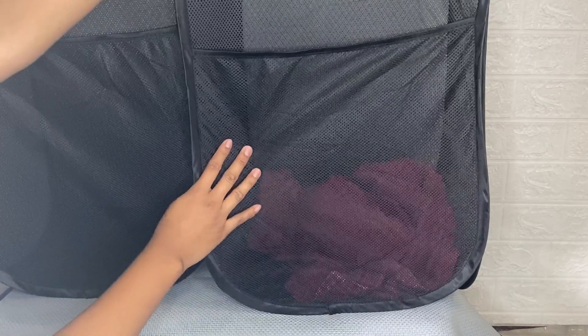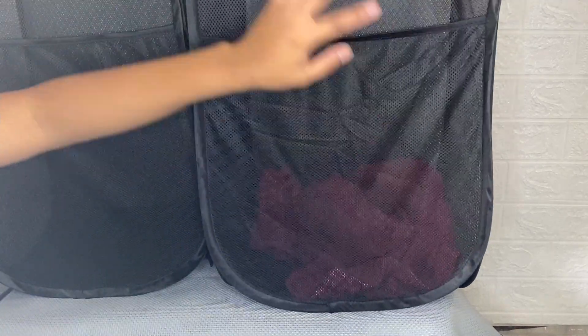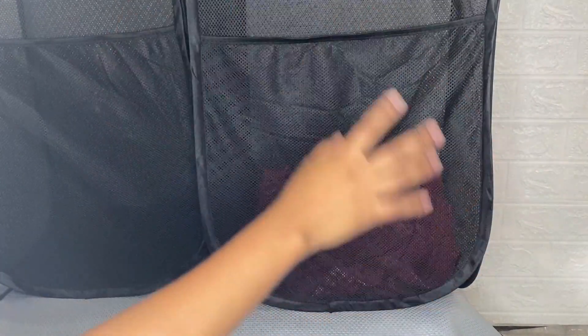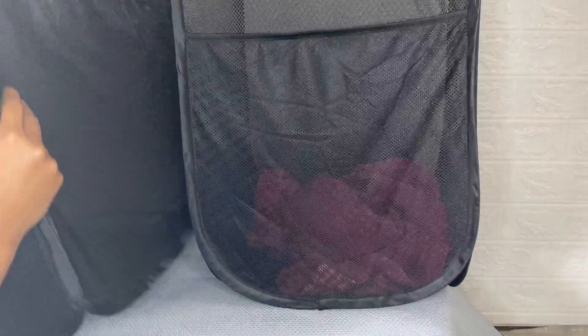You can use this to store your dirty laundry — it is very handy for daily use at home. It can also be used as a travel hamper for those times when you're staying multiple days in a hotel, with relatives, or other extended away-from-home situations.